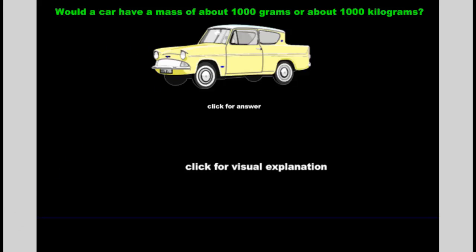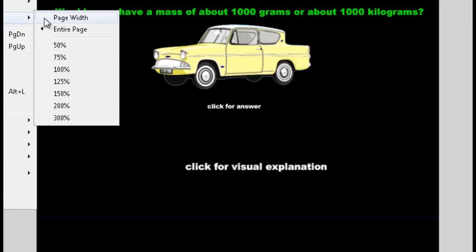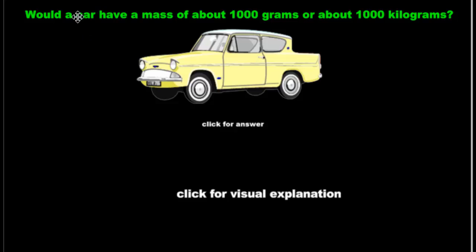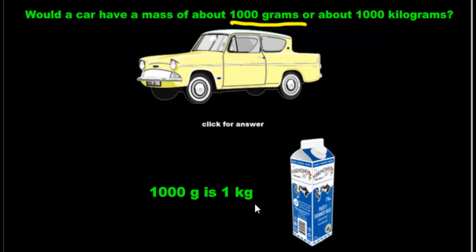How about this car? Would a car have a mass of 1,000 grams or 1,000 kilograms? Well, you might think 1,000 grams, but cars are heavy things — they weigh a lot. And 1,000 grams sounds like a lot, but we know what 1,000 grams is: it's a kilogram, which is like a milk carton. Clearly a car doesn't weigh as much as a milk carton — so it's 1,000 kilograms.